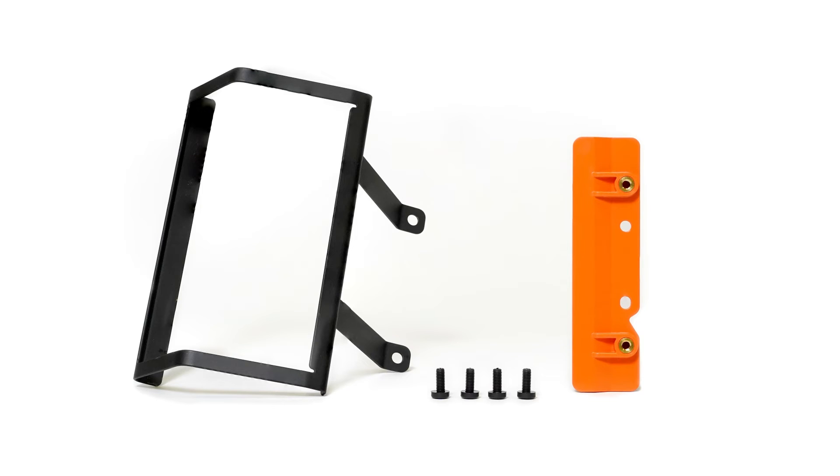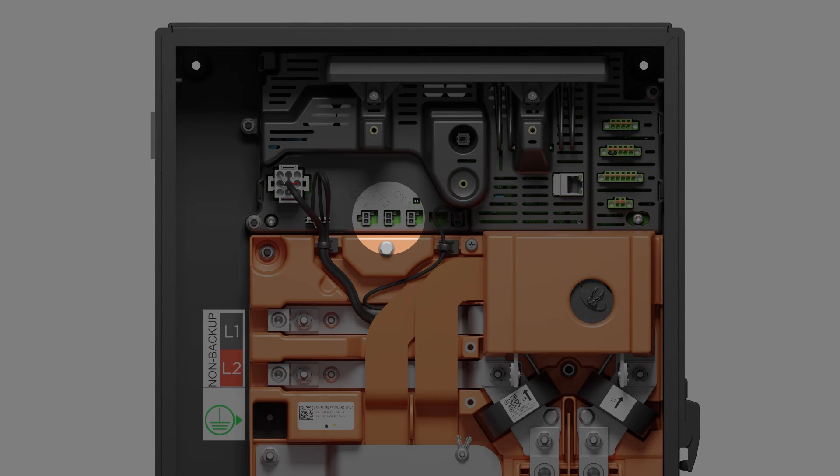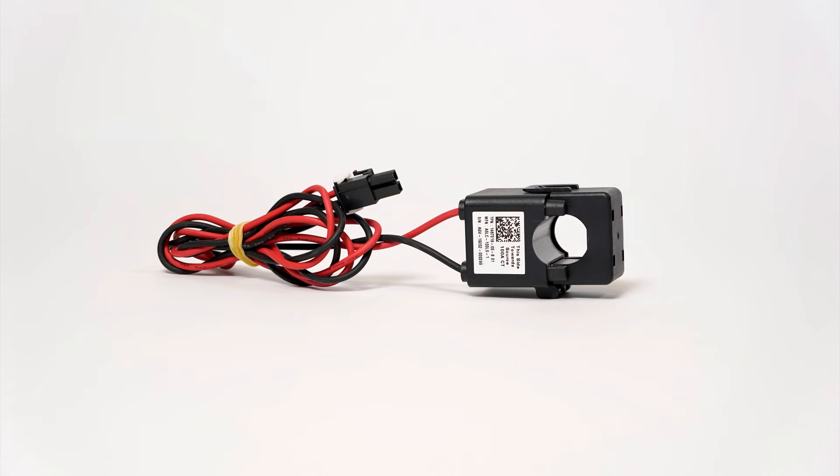Included in the kit is a custom breaker hold-down, used to comply with code requirements relating to back-fed circuit breakers. At the top of the unit are the internal auxiliary meter connections, also known as meter Y. 100-amp auxiliary CTs provided by Tesla will primarily be used to monitor solar inverters landed within or adjacent to the gateway. They may also be used for site or conductor monitoring as long as the 100-amp limit is not exceeded.